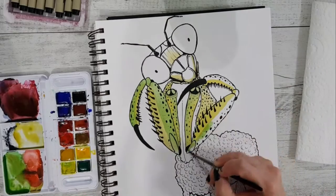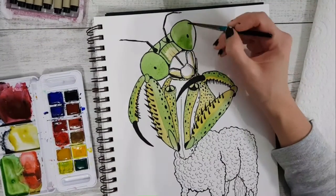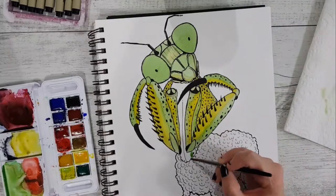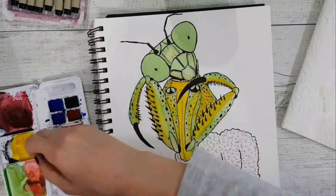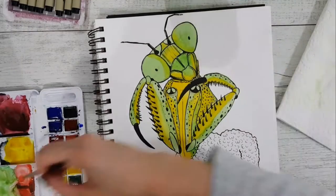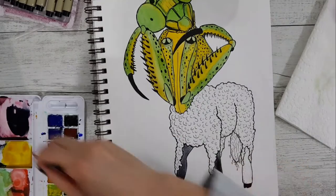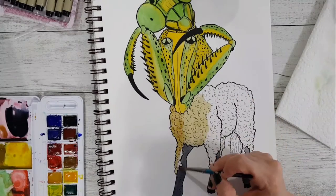Anyway, back to the drawing. To add the centaur element, I had to put the sheep on the bottom because that looks more like the centaur look — which is like a horse with four legs. So I put the sheep body on the bottom and made the praying mantis the top part. The idea was to mash the sheep and the praying mantis, but instead of mixing body parts all over the place, that's where the centaur element came in.